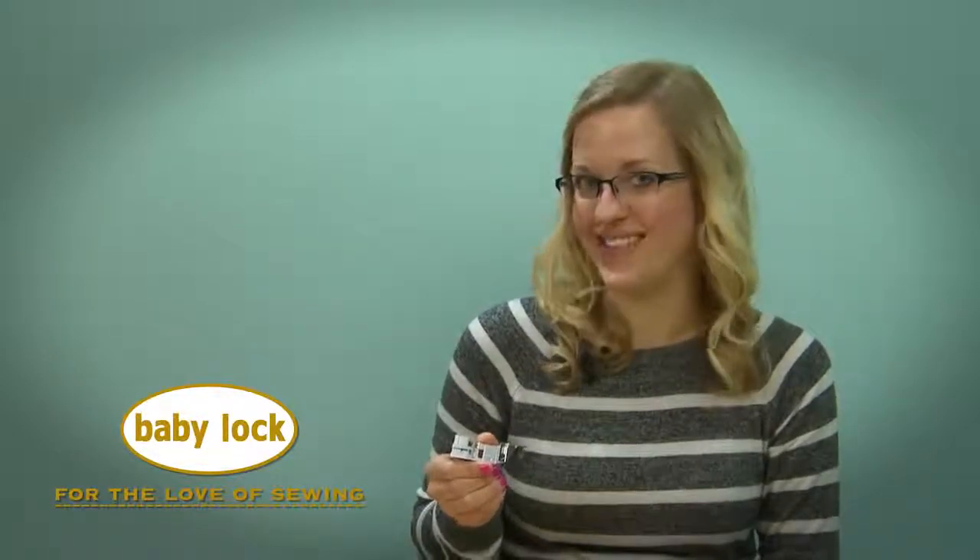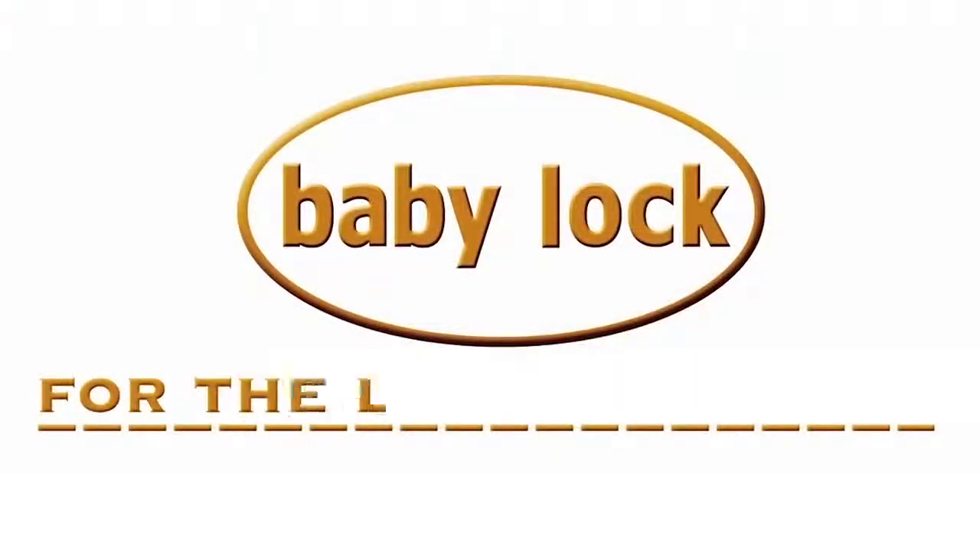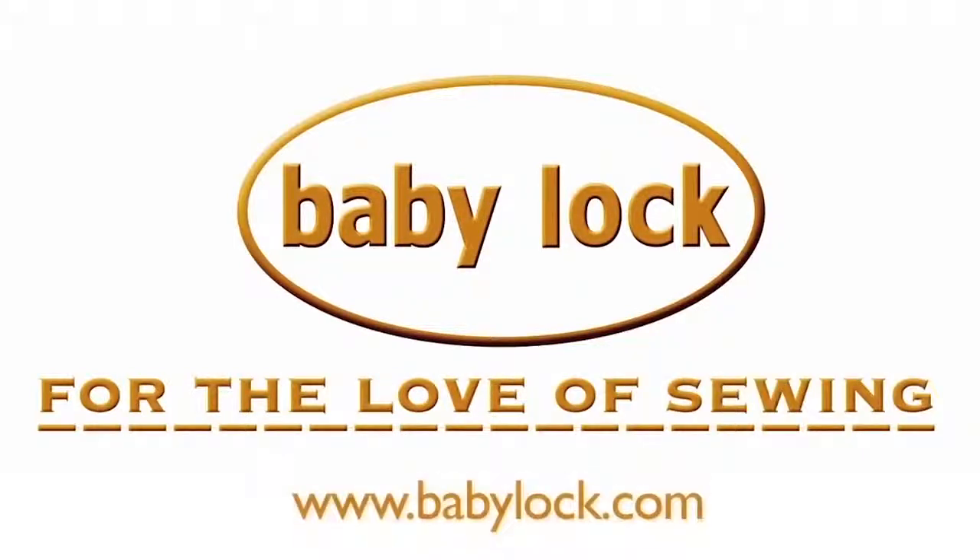Visit your local Baby Lock retailer today to add this one to your collection.